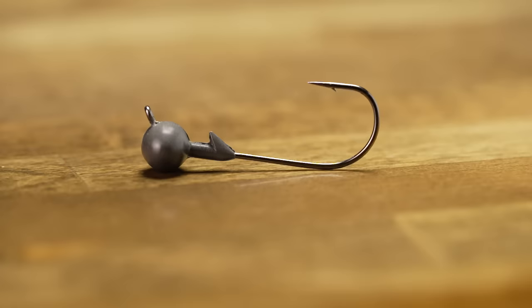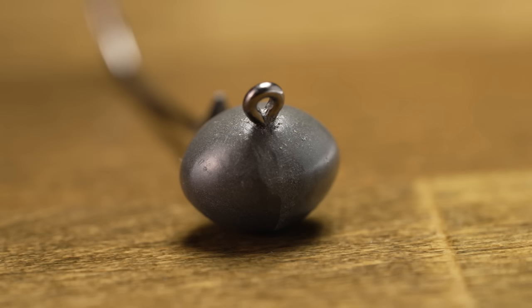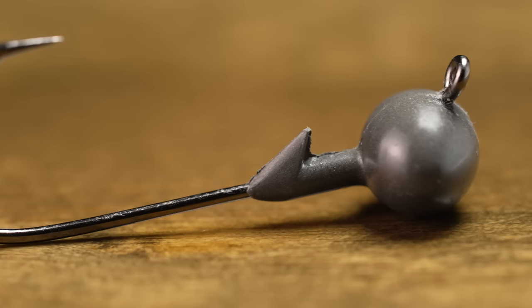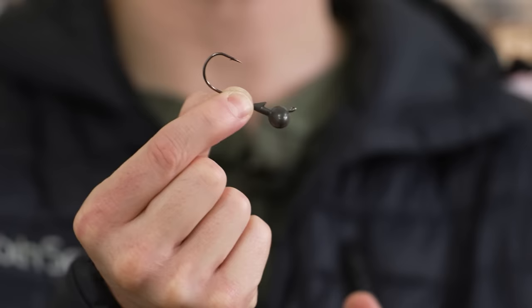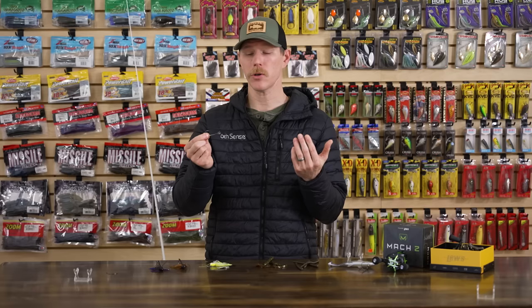We got one from Buda Bates - the Buda Bates Enlightened Tungsten Football Shaky Head. It's a shaky head with a football head design, great for working chunk rock, small boulders, and rocky shorelines - it's going to hang up a lot less. Since it's tungsten, you get a smaller, denser profile which increases your sensitivity. It has a nice keeper system - so maybe you're using that Nori's worm or the Rattlin' Rage Craw on this one - it'll thread on and stay pinned to the back. Nice Mustad Aberdeen jig hook for rock solid hook sets. If you're looking for a new shaky head with that football head design, check out this new one from Buda Bates.